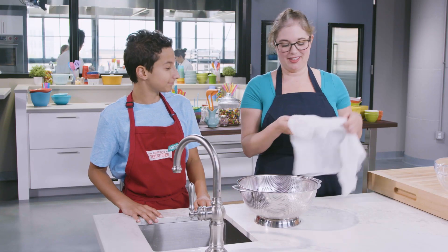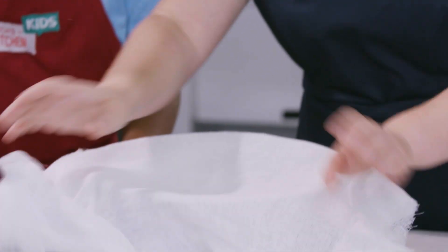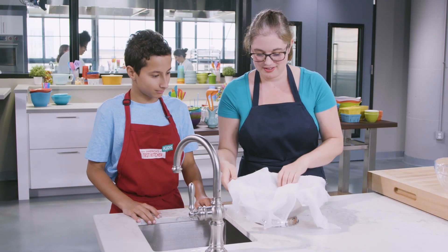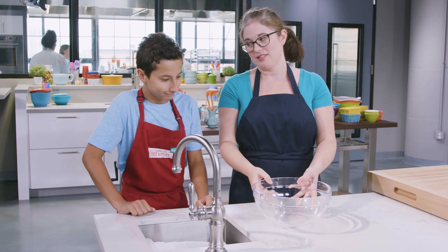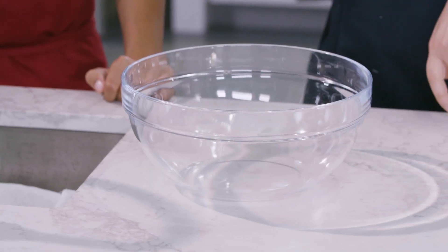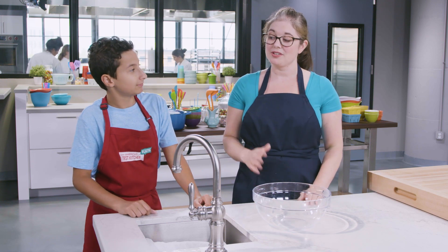We have our cheesecloth made into a triple layer. We're going to line it in a colander and let the edges hang over, then pop that in the sink. We're also going to put a large bowl by the sink. We're setting ourselves up now because later when we're cooking there's a step that happens pretty fast, so we want to make sure we're set up in advance.